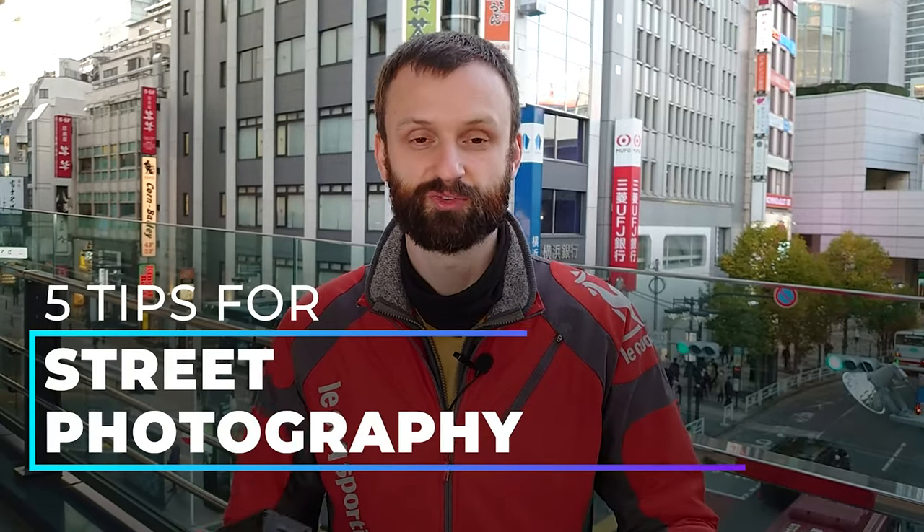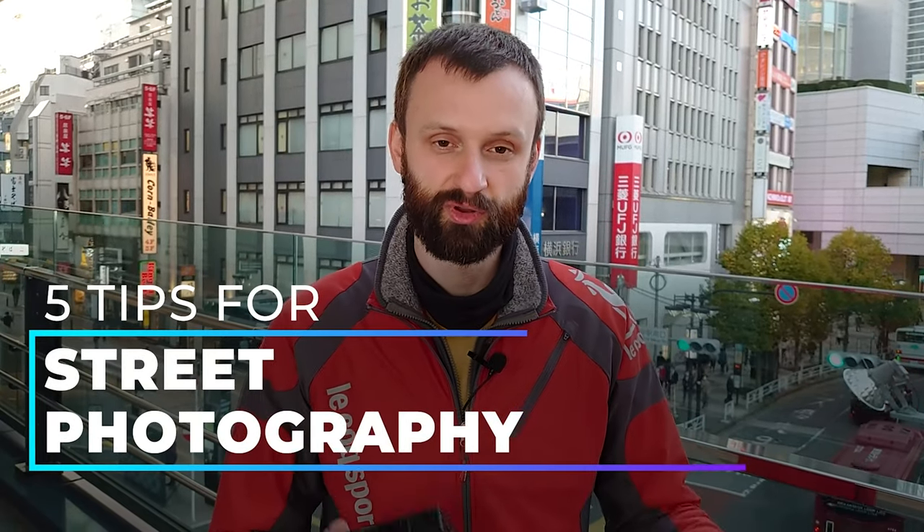Hey guys, Lucas here back again for another round of street photography with my trusty Ricoh GR2. Today the video will not be as technical and specific to gear and settings. Instead, I want to give you five tips for street photography — and in general for photography — that you can apply to your own creative work.